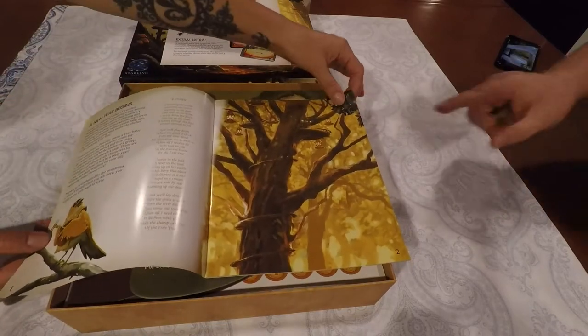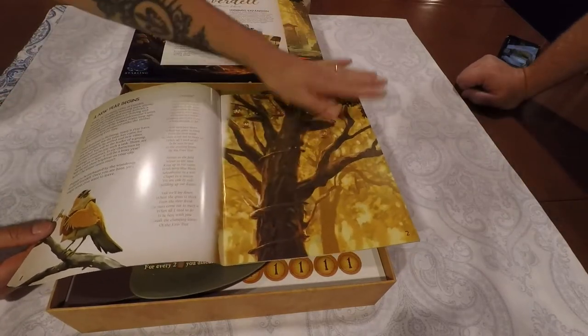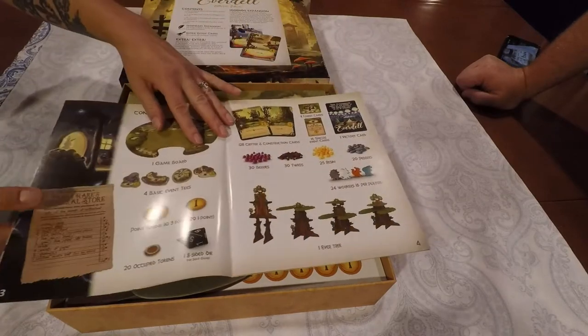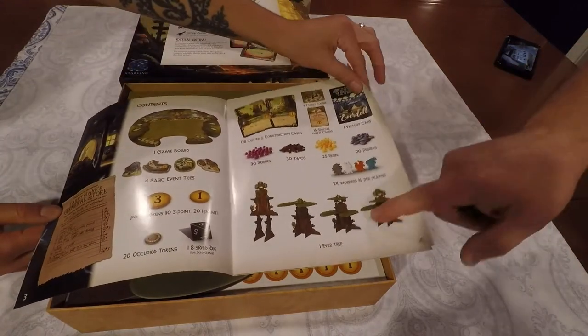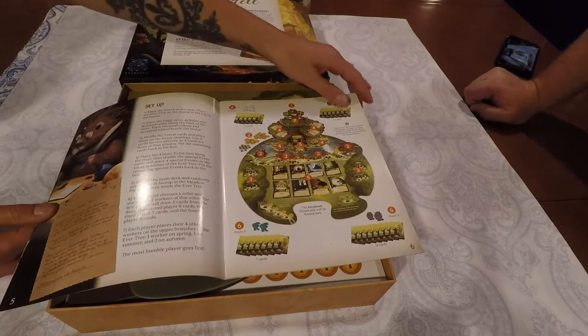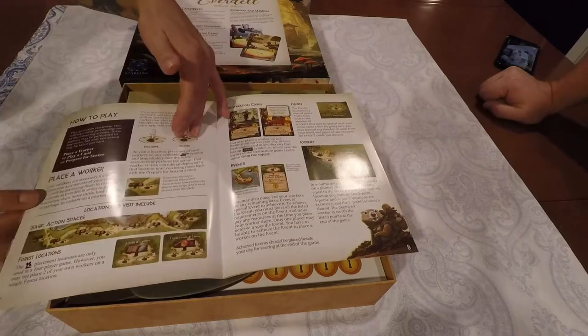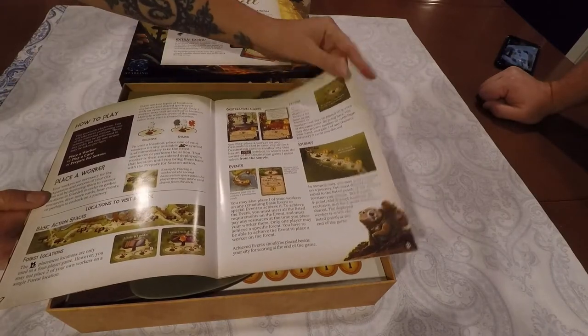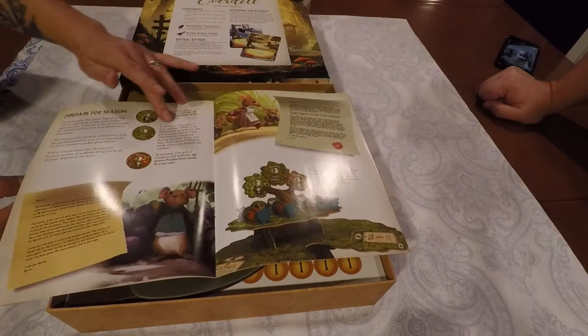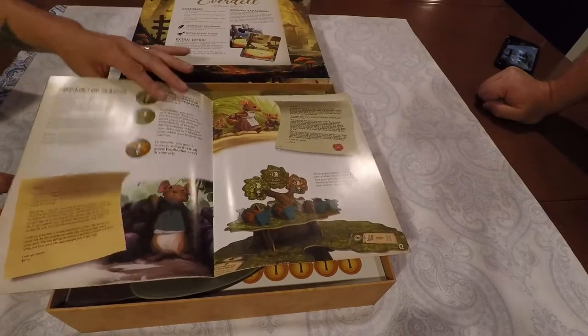The illustrations are fantastic. It's 22 pages but there are full-page illustrations, so it's not 22 pages of rules. And then this is just how to build the Evertree, which is only in the collector's edition — the big three-dimensional tree. It shows the full setup. The rule book is full of color with lots of diagrams. I'm very impressed by the quality of this rule book.